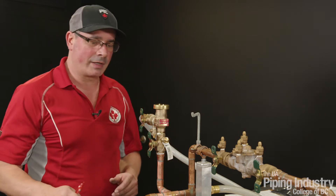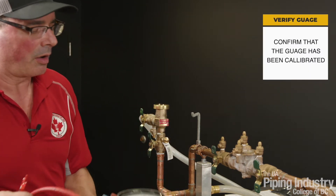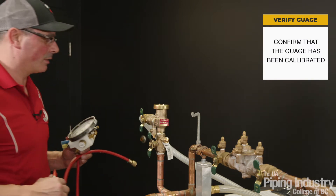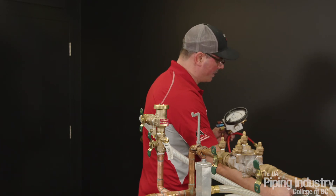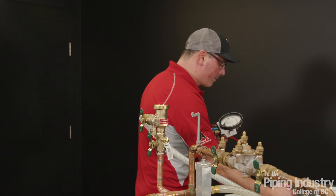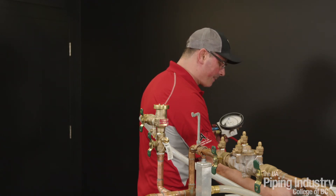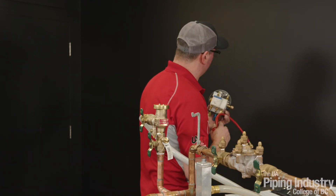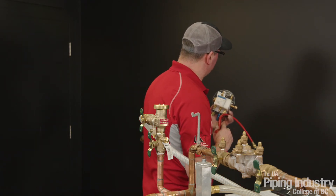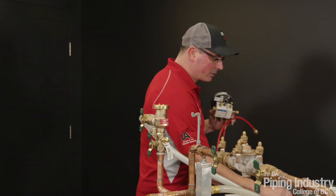Next we're going to verify our gauge and whether it's calibrated. We're going to document what type of gauge it is — it's a Watts gauge, TK99E, serial number 208587, calibrated by BHD on the 27th of January 2022. So this gauge is good to go.